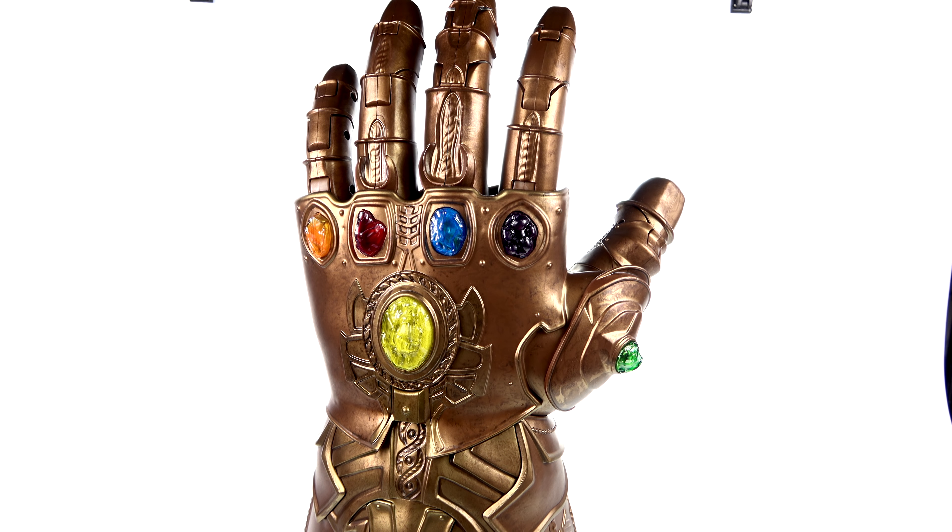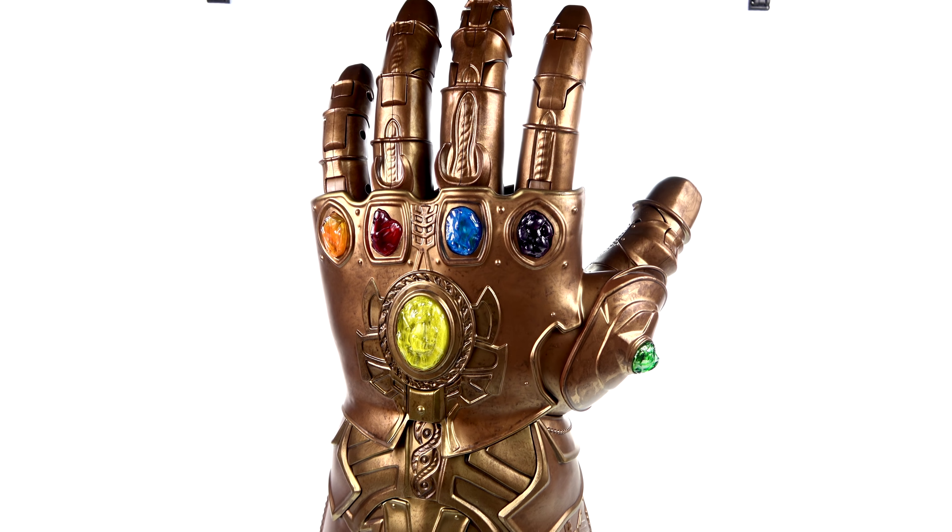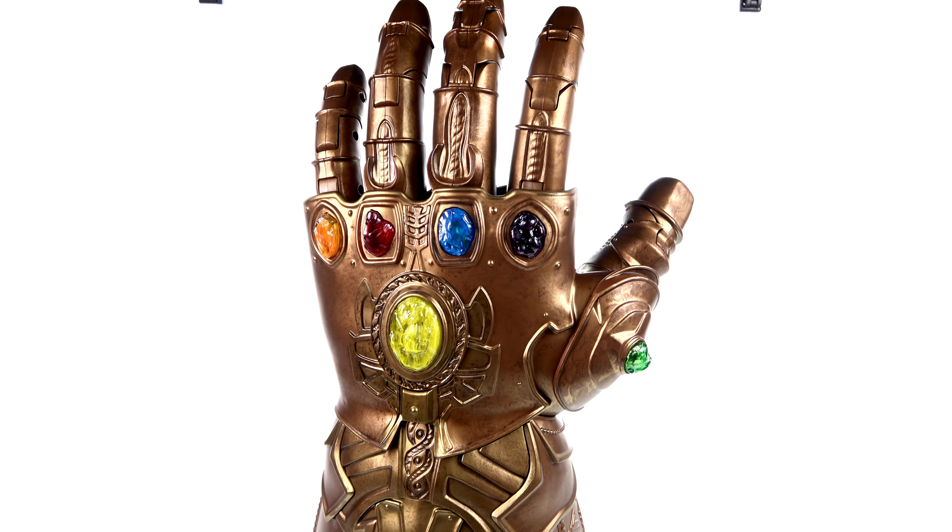Up next is the yellow stone in the center — the biggest of them all — which is the Mind Stone, originally housed in Loki's scepter given to him by Thanos when Thanos sent Loki to recover the Tesseract. The scepter's module was blue, and the Mind Stone was used in various HYDRA experiments resulting in Scarlet Witch and Quicksilver getting their abilities. Eventually Ultron broke the blue casing revealing the yellow stone, which was used to bring life to Vision.